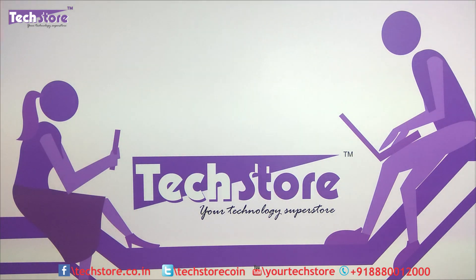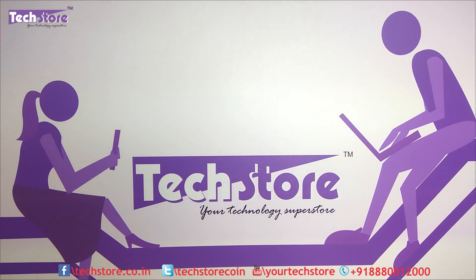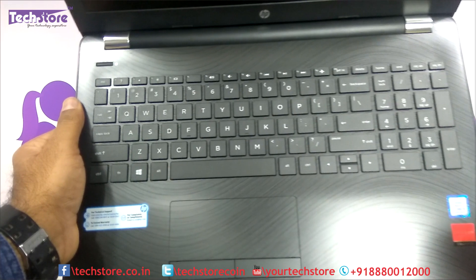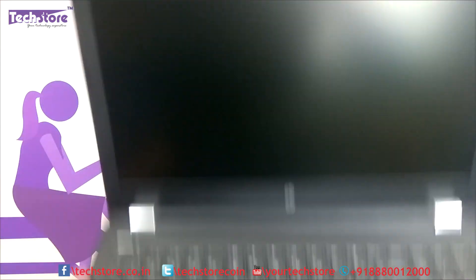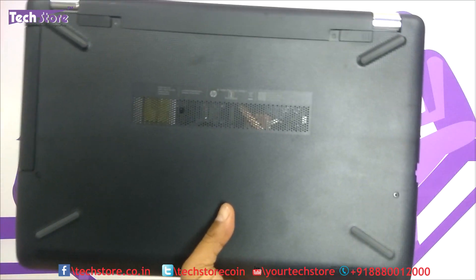Hi friends, this is Andy from TechStore. In this video I'm going to be showing you the procedure to basically disassemble the base of the HP 15 BS series of laptops. This also applies to the BR series — both are one and the same. There's no difference whether it is an Intel or AMD based laptop. The entire HP 15 BS and BR series, this process applies. If your laptop looks like this on the top with a glossy or silver finish and once you open it up it looks like this — whether it's a Core i3, Core i5, AMD or PQC — this procedure applies.